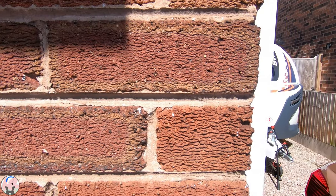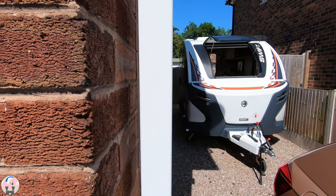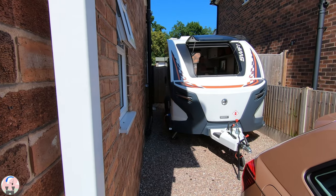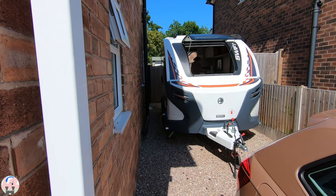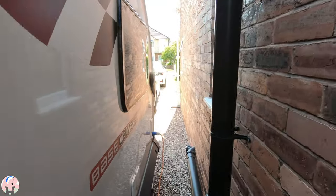So how did we find ourselves here? Well, after months of deliberation we finally bought our base camp. It's a 2020 model, we're the second owners, and I towed it home from Doncaster a few weeks prior, and it's been on our drive since whilst I've been learning the ropes with it.